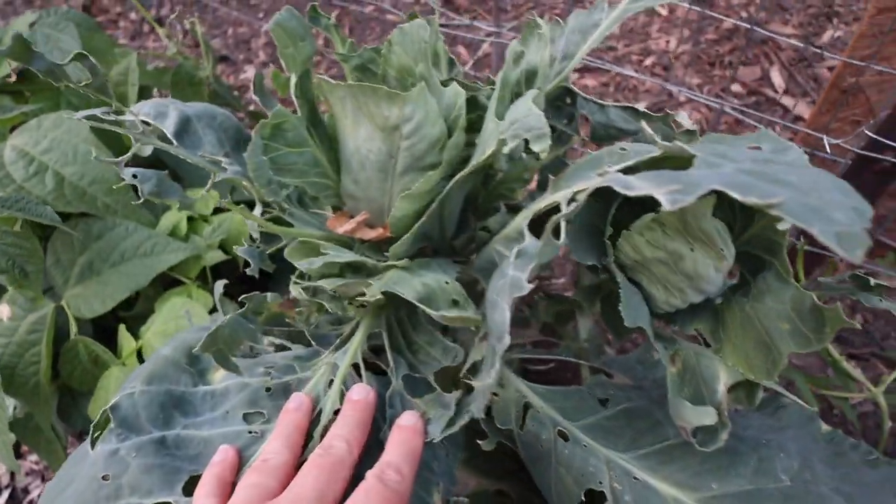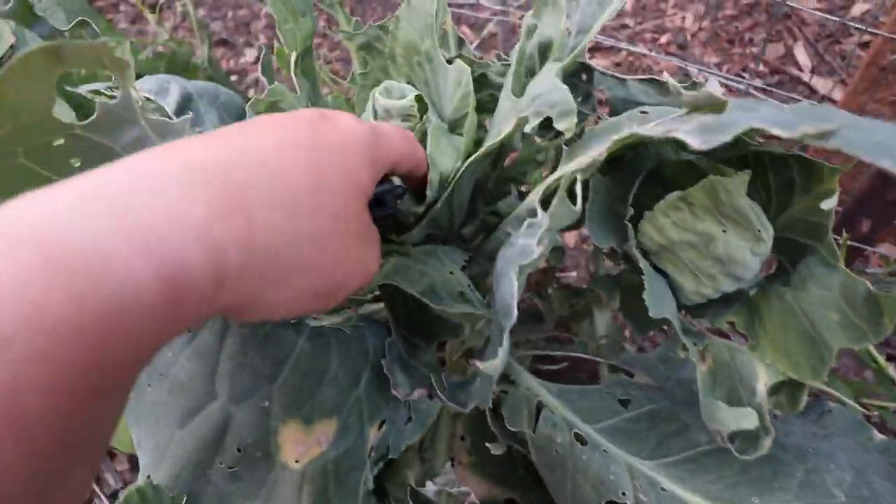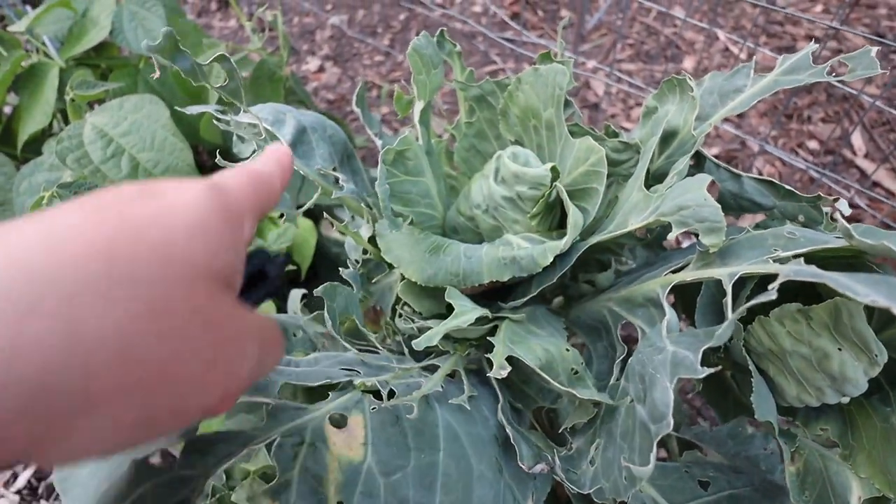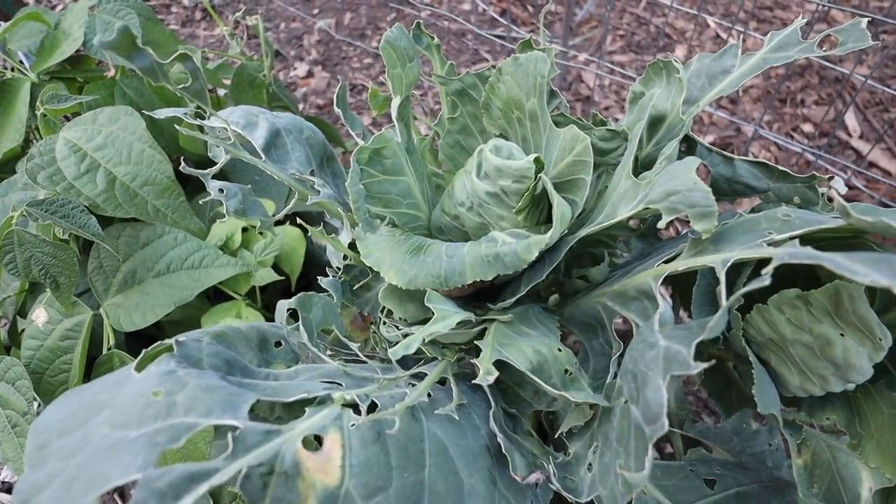Unfortunately a lot of my cabbage plants look like this — this is the head and it doesn't look like we're going to get much of anything because the chickens have just decimated it. Thankfully I don't consider it much lost. It helps when you plant the seeds yourself because the seeds are so affordable that when you lose them it's not such a big deal.